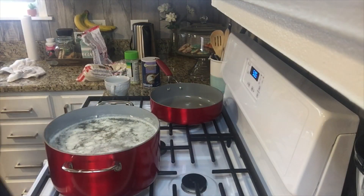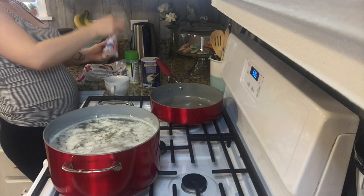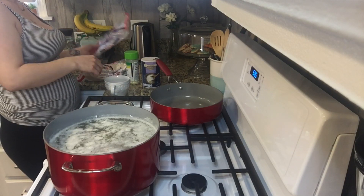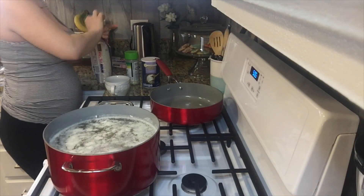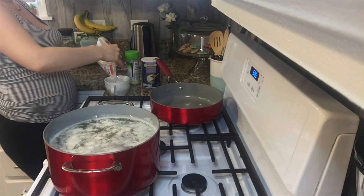Now I'm just gonna be getting my rice ready. Sometimes I like to use a one-cup measuring cup, but this time I'm gonna be using a small coffee mug because I like to make more. So I'm just gonna fill the coffee mug up.